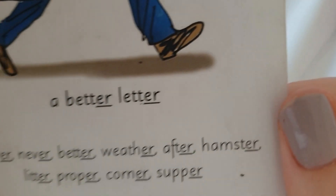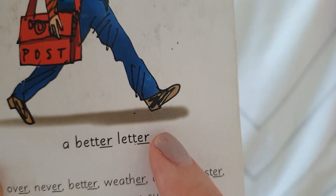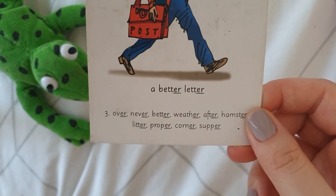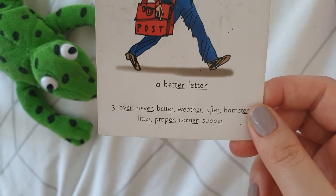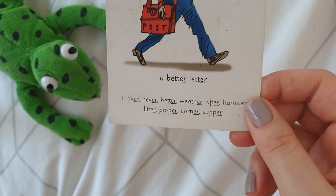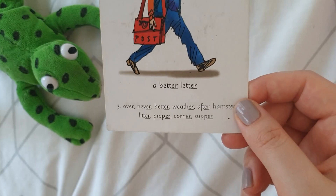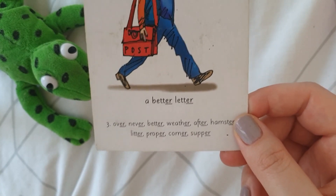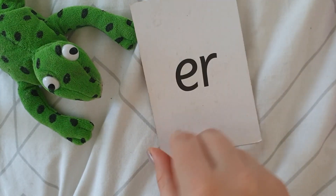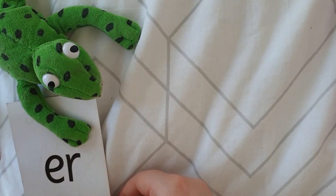Here's our rhyme: better letter. Your turn. Say it in whatever kind of voice you like — it's a better letter. Your turn. Better letter. Can you say it while doing some jumping jacks? Better letter. Fantastic. Can you do it while patting your head? Better letter. You guys are super. So this is our sound for today — er, er, er. I'm going to give it to Fred and we will move on to some reading.